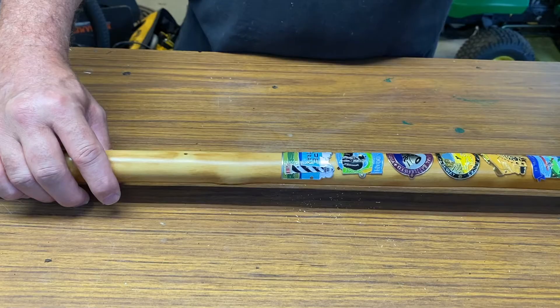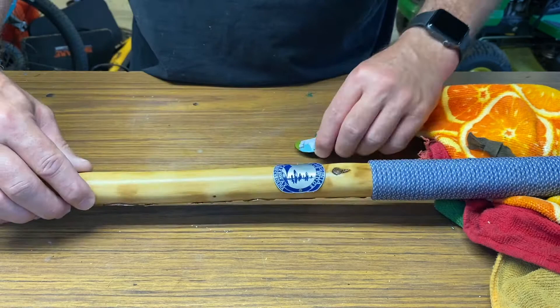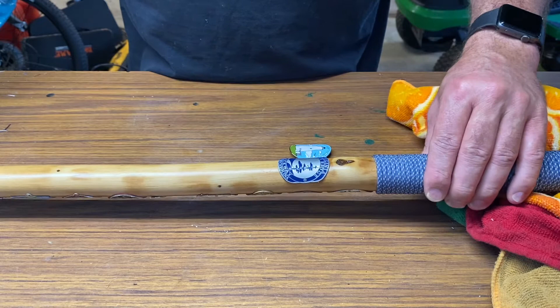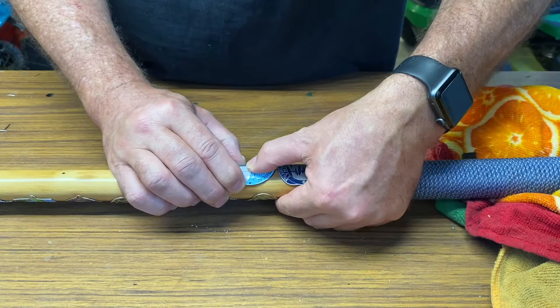I'm gonna put another one on here. I'm gonna put some on the back side - I've got a whole bunch on the front so I need to even it out some on the back. Here goes this one for the Ocracoke lighthouse. I'm gonna try to bend it like I showed y'all before - that looks pretty good. I'm happy with that. Kind of roll it over here a little bit and I'm gonna drill it. That looks about where I want it.